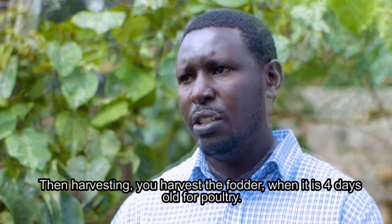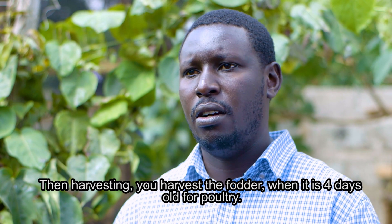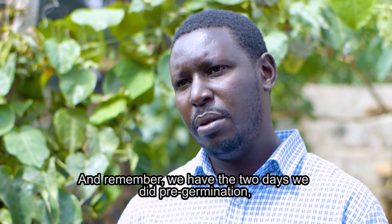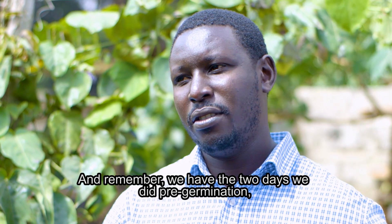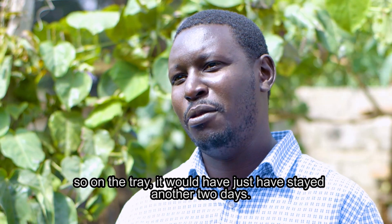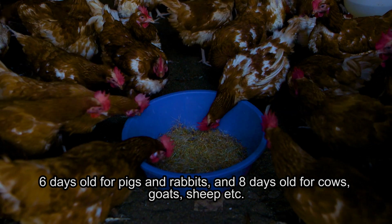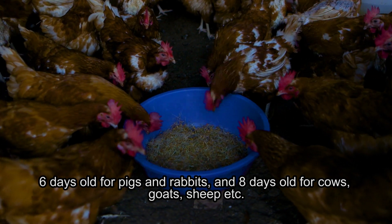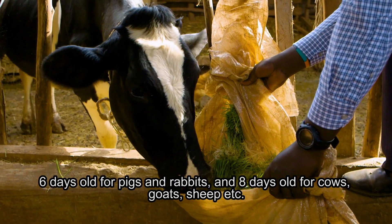For harvesting: you harvest the fodder when it is four days old for poultry. Remember, we had two days of pre-germination, so on the tray it will have stayed for just two more days — making it four days old for poultry. Six days old for pigs and rabbits. Eight days old for cows, goats, sheep, etc.